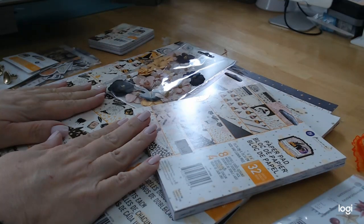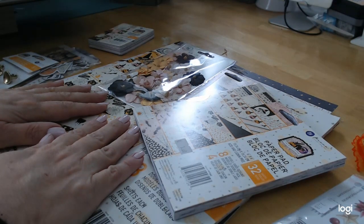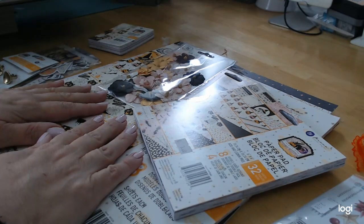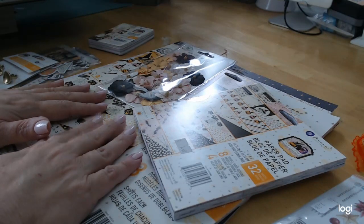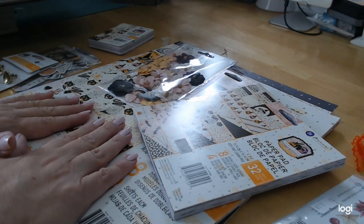Hey everybody, it's Michelle. I wanted to let you know that I am so excited to be here with you. I am going to be exclusively designing for Crafting on a Budget Store. For those of you who have missed many of my tutorials and fun things, it will all be on May's channel, which is Crafting on a Budget on YouTube. So you can find us there.